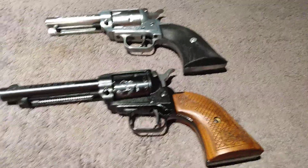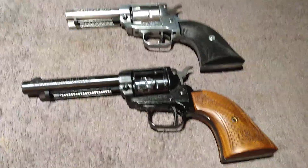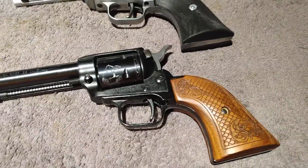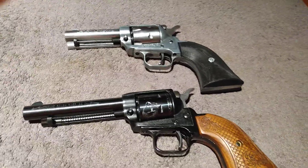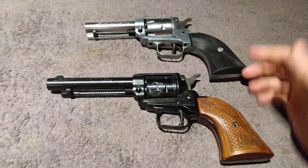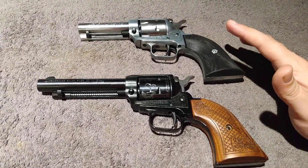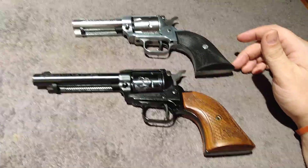Alright guys, Model 88 coming at you here. Hope everyone had a good weekend. I have several Heritage Rough Riders — I have every model except the rancher carbine, I do not have that yet.